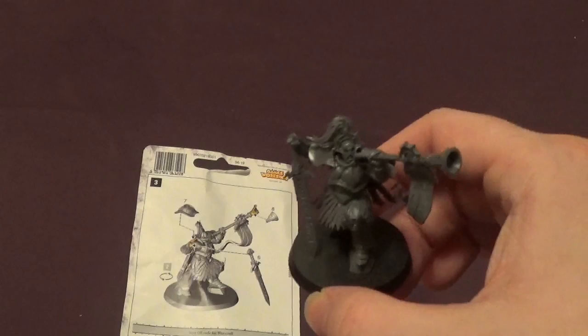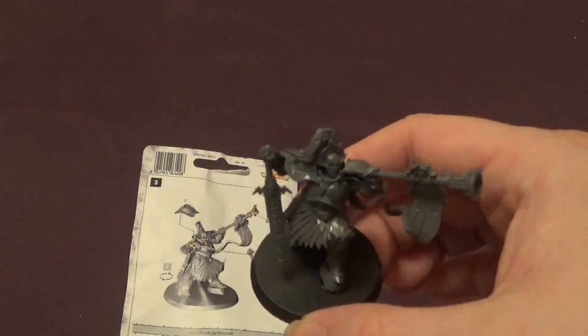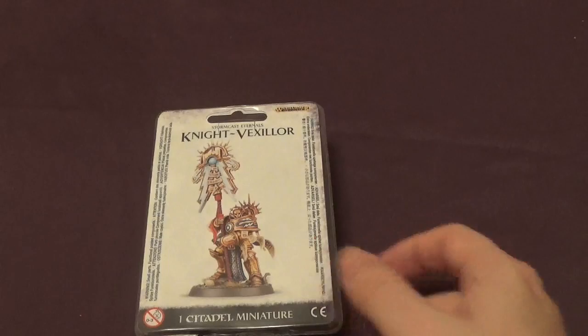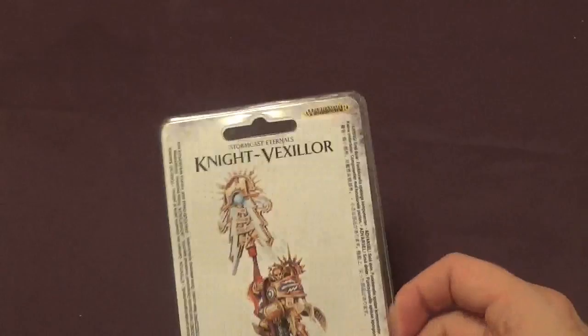Okay, so here we go. There he is — the Knight Heraldor. Quite a cool model actually. It's quite dynamic. It's not quite dry on the base, so we'll come back to that when we've done the other model — just give it time to dry and put it into place. Yeah, it's quite a nice model really. It's just blowing a trumpet lightly, which is basically our last cannon. But I still quite like it, to be fair.